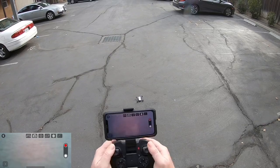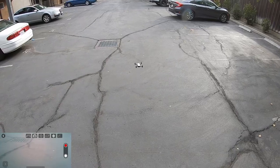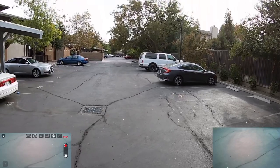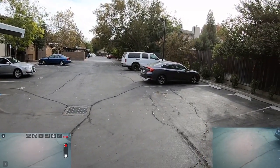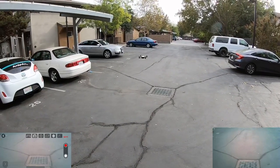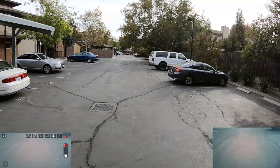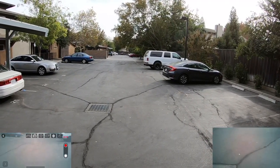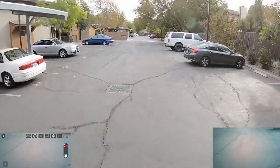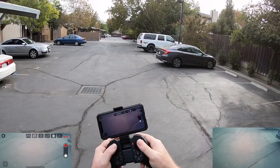Let me go ahead and take this thing up — fire up the motors. Let me start the film. We need to trim it — bring it back, trim it again, a little more, it's drifting forward. Now to the left a little bit — there we go.